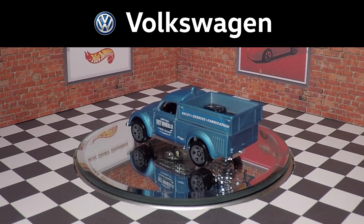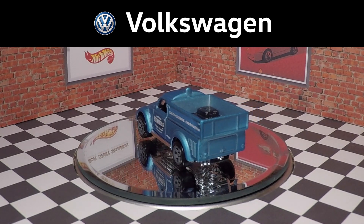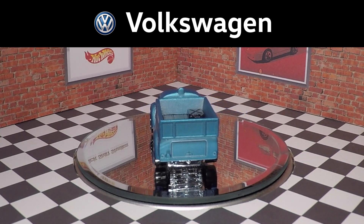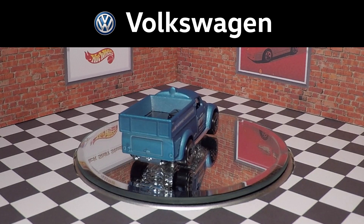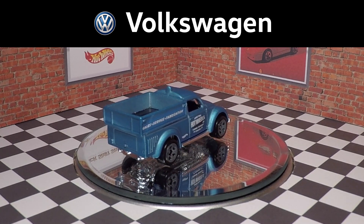The 1949 Volkswagen Pickup is based off of the 1942 Beetle Commercial, and these pickups were used during World War II by the German Army. They're the only factory VW Beetle-based pickup trucks, so it's a unique casting, and it's kind of cool that Hot Wheels is making it into a parts truck.